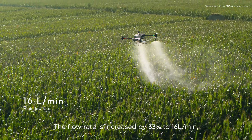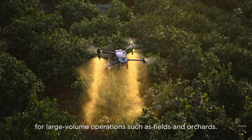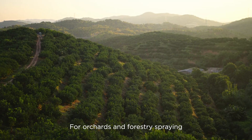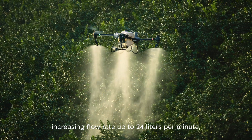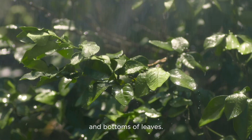The flow rate is increased by 33% to 16 liters per minute for large volume operations such as fields and orchards. For orchards and forestry spraying, the DJI Agras T50 can be upgraded with a pair of centrifugal sprinklers, increasing flow rate up to 24 liters per minute, extending coverage to the tops and bottoms of leaves.